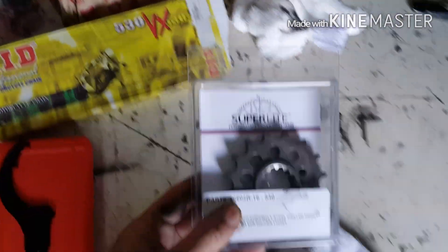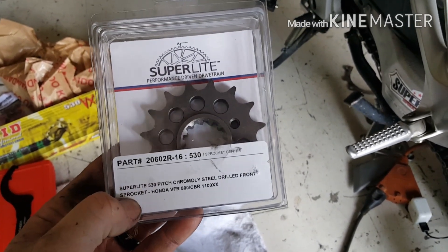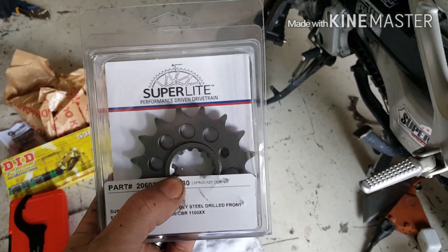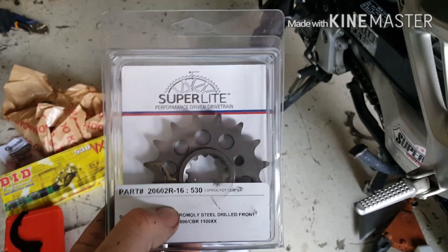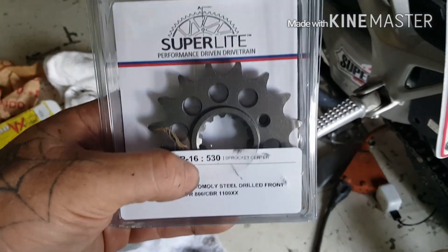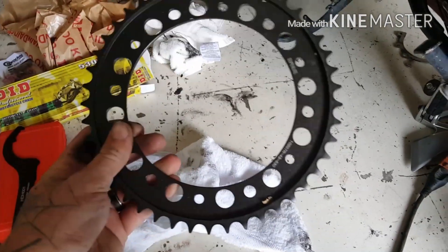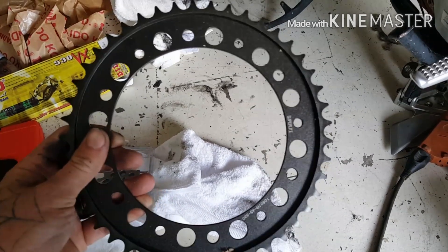I'm also using super light sprockets, because I went with steel in the 530 pitch instead of the 520 pitch. This is a stock front sprocket for these in the 16 tooth instead of a 17, 18, or 15, or whatnot. The reason I'm doing this is most guys that want a little bit of extra torque are running the same front, and then they're using a 45 tooth rear, because these are stock 43.